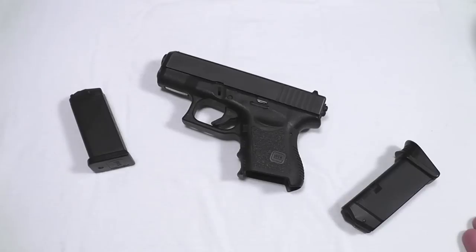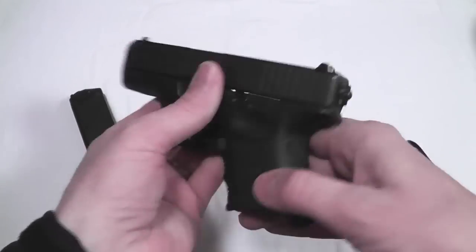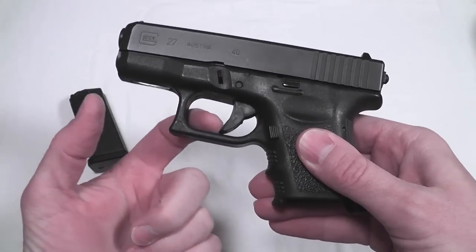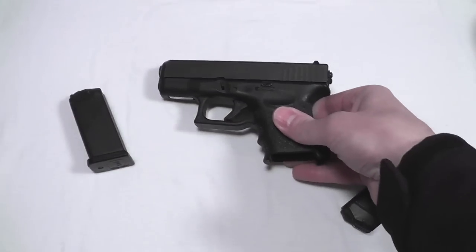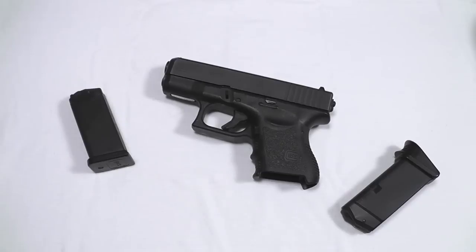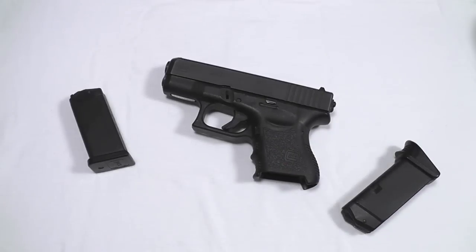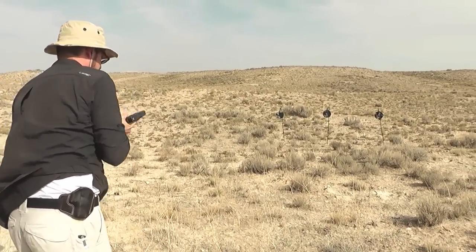When you talk about Glock, you talk about reliability. That's what everybody says and understands when you get into a Glock — simple, really easy to use. There's no external safety on it whatsoever. All the safeties are internal and all deactivated by that little press right there on that little blade in the trigger. Simplicity is great, and when we can get that in a semi-automatic handgun, that's probably one of the reasons why it is a very good concealed carry, defensive handgun.